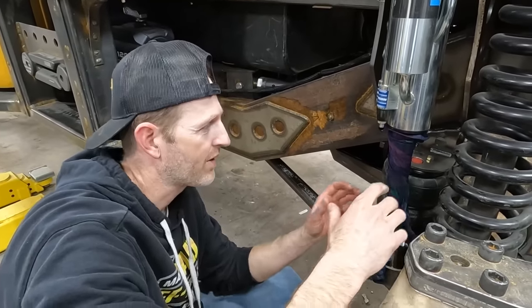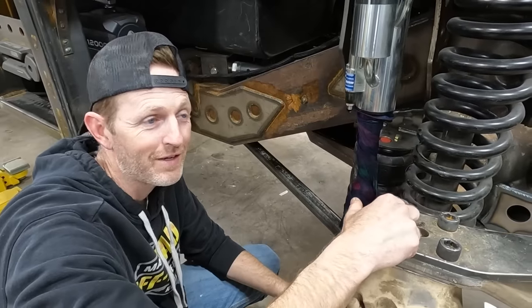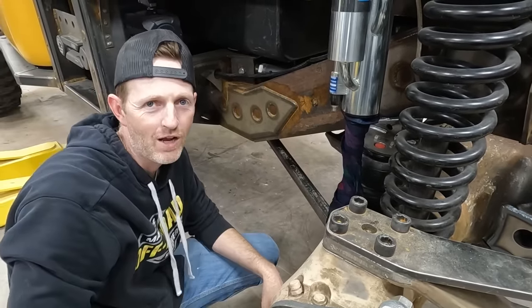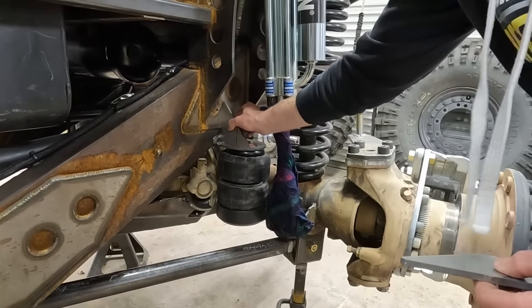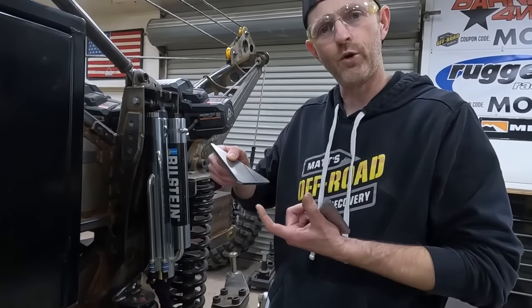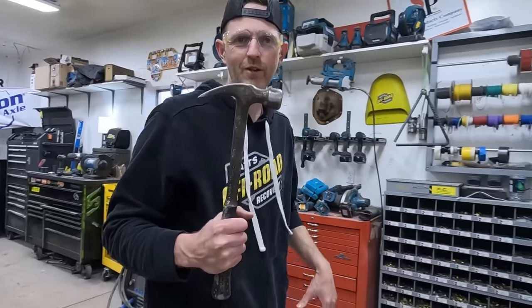I just soaked some rags in water and I wrap them around the spring like that to protect the shocks. I think these rags are Matt's old pajamas — scraps from their house. Those are going to fit, but these have to get bent — it's kind of like fold on the dotted line. We cut these little slots, I'll cut them a little bit further and just bend them by hand, then make them fit right in there. We'll use Matt's lucky claw hammer.